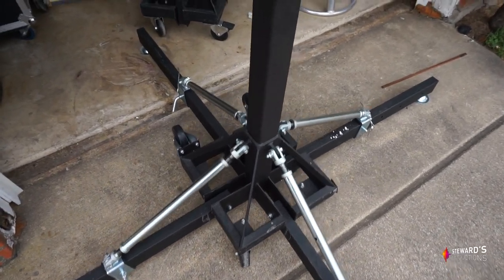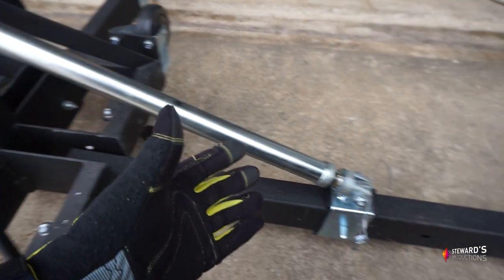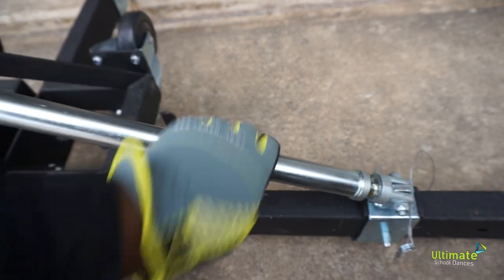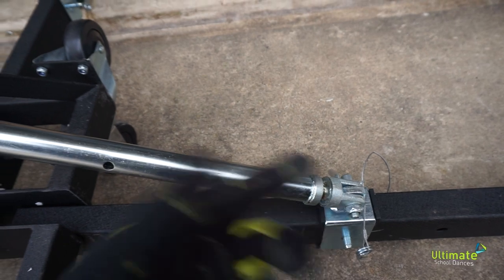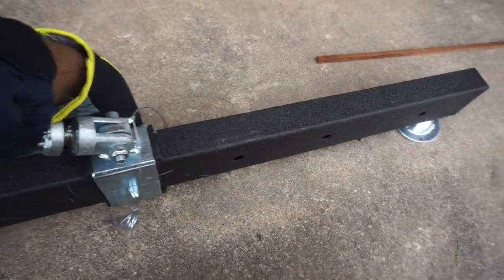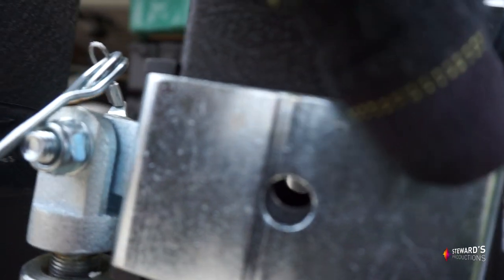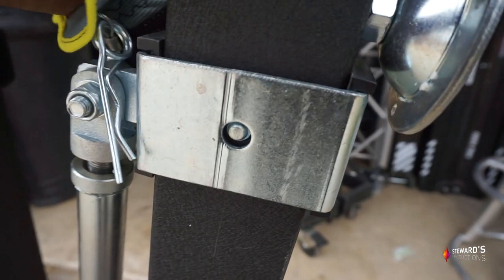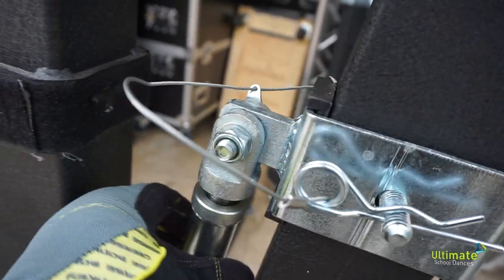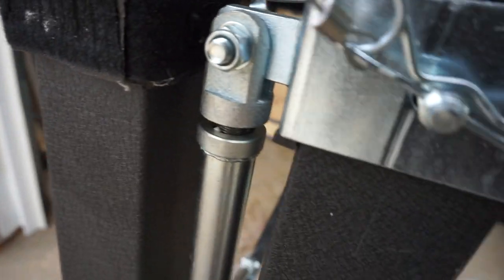When you're ready to lift the outrigger back up, loosen this rod — but don't go all the way in, because then you'll have a hard time putting the pin back in that top hole. Pull the cotter pin out, lift it up, and line it up until you see the hole. Put your cotter pin through there, slide the cotter pin back through, then come all the way up by turning the rod again until it's touching. I'm doing this one-handed but you get the idea.